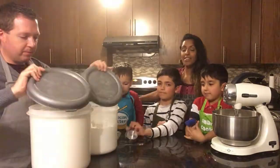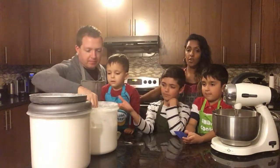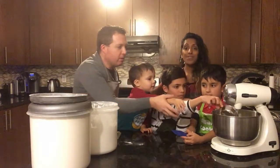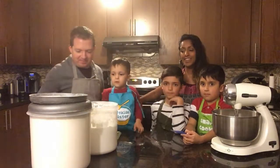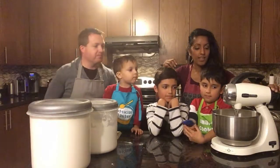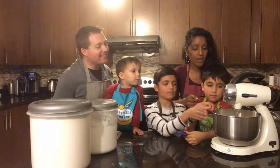Now listen up, everyone. You can make this as a double batch if you want to make a larger amount of cookies — we're just doing a small batch. And please put your oven on at 350 degrees Fahrenheit to get warmed up and ready. Okay, so we're ready. We're going to turn it on. Here it goes. Alright, we get mixing.